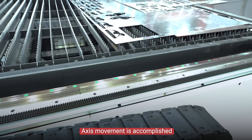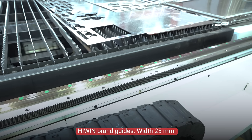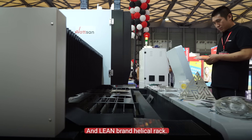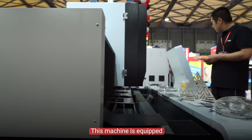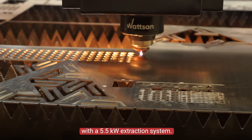Axis movement is accomplished thanks to helical rack and guides — heavy-duty guides, width 25mm — and a linear helical rack. This machine is equipped with a 5.5kW extraction system.